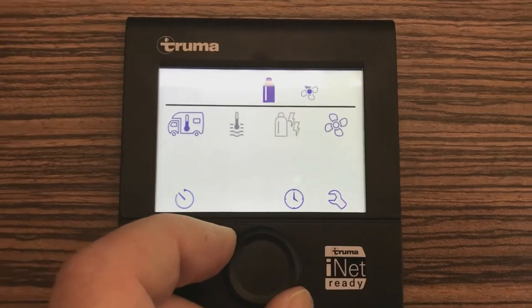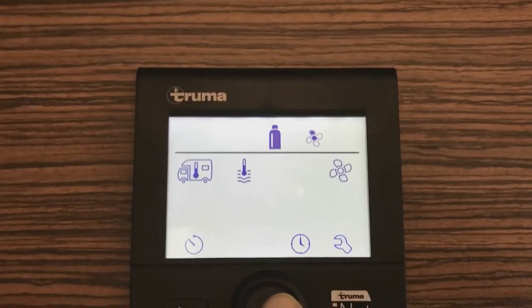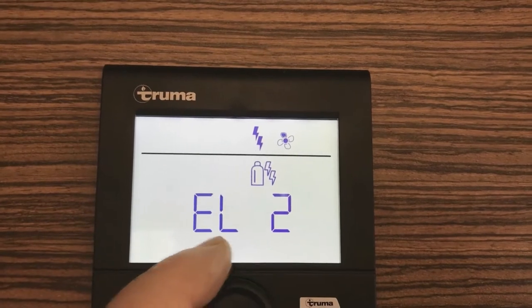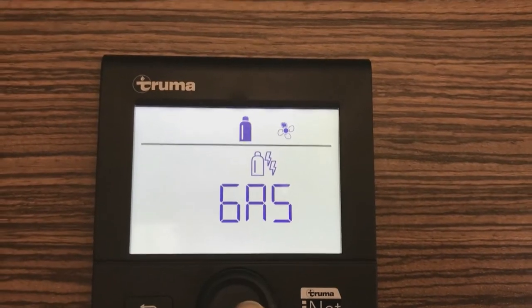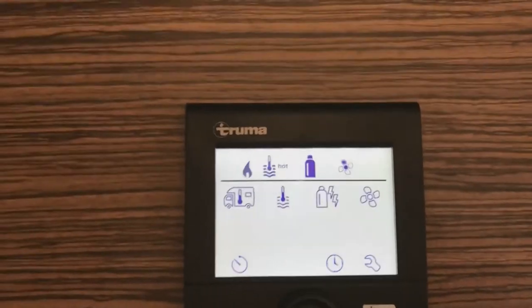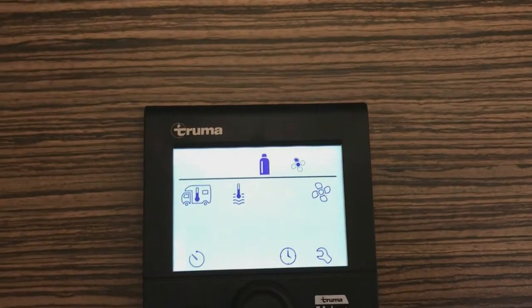Turn this dial one small click to the right — this is for the power source. Press this again and you have a choice of gas, electric, and a mix of gas and electric. The simplest one to use is gas. Press gas again and the system will now start to operate. If at any time you make a mistake, this is the back button you can press to go back.